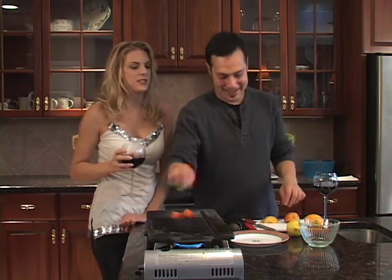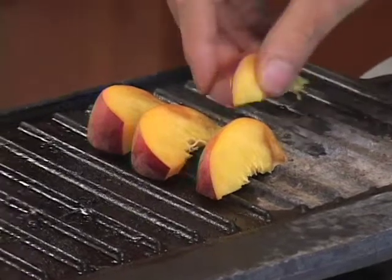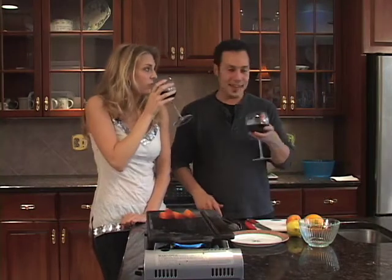I cannot believe that we're going to have grilled peaches as a side dish — that is so cool! It goes great with chicken. Everybody always eats a lot of chicken, so why not throw them a new side dish?